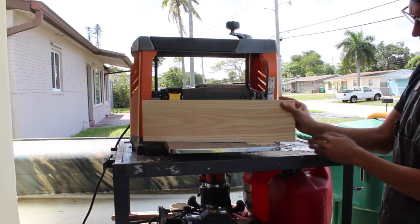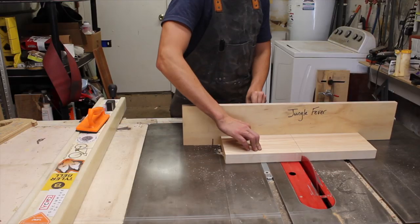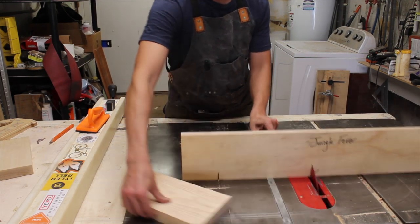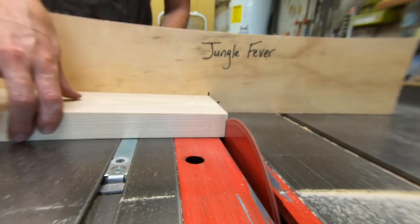The idea being that the ash would be the vertical supports and the tiger wood would be the horizontal steps of the stool. I then marked everything off and cross-cut them to width. The vertical supports will be a glue-up of two different lengths of ash, so I'm just ensuring that both sides are identical and flushing everything up with my miter gauge.